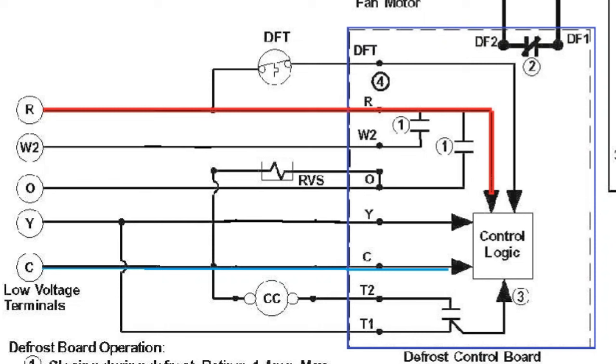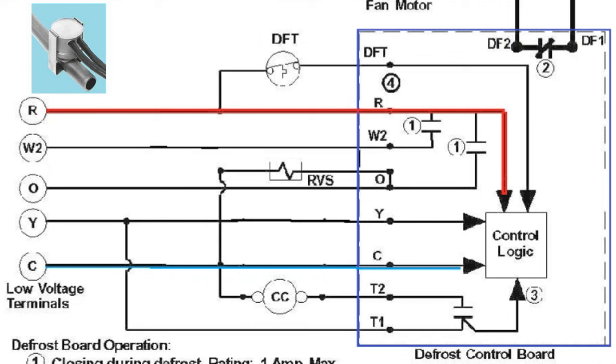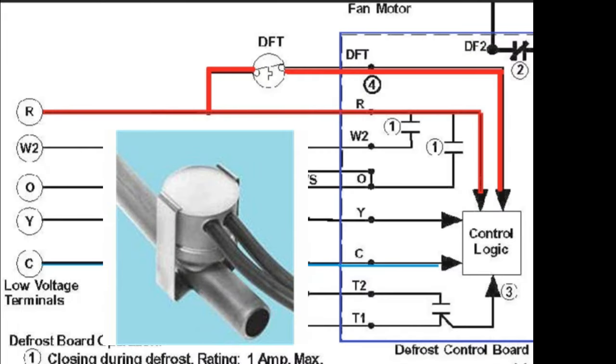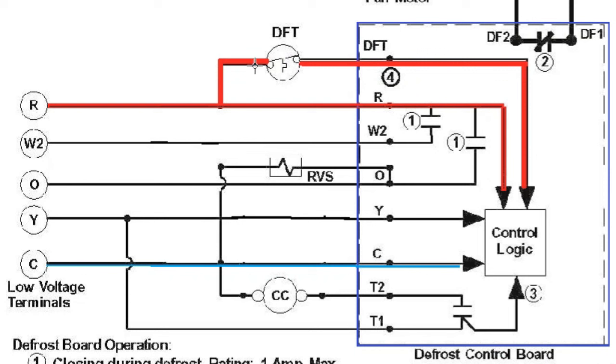Everything covered up to this point is standard heating and cooling modes. Now we're going to focus on actual defrost cycles — universal principles that apply regardless of brand. Every defrost control board needs two conditions met in order to initiate a defrost cycle. The first condition is the defrost thermostat: a sensor that clamps onto the copper coil of the condensing unit and monitors its temperature. This switch closes when the temperature drops below the freezing point of water. On the schematic, we see one wire coming off the power wire going into the defrost thermostat, and the other coming out going back to the control board logic.